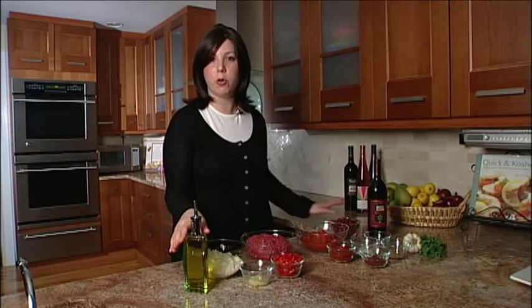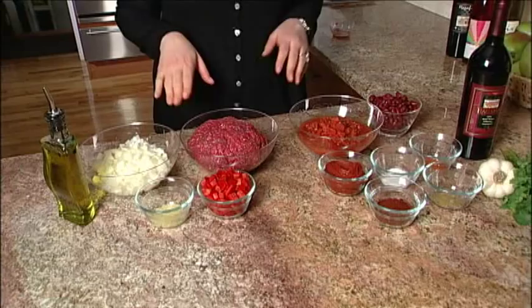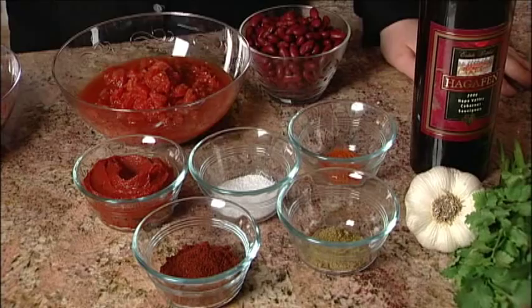So we're going to start with some extra virgin cold-pressed olive oil. This is the healthier olive oil, and this is what we use. Two large diced onions. We've got some fresh crushed garlic — use the prepared garlic out of a jar, frozen cubes, whatever you'd like. Two pounds of ground meat. I actually usually reach for the lean meat, which is just redder, healthier, less calories. And a diced red bell pepper.